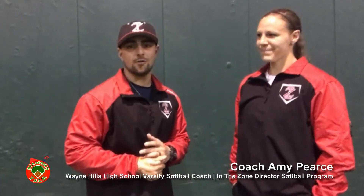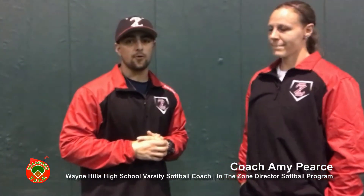Coach Taylor here with Coach Amy, our new director of softball over here at In The Zone. Welcome aboard — first year with the program. Coach Amy is actually the head coach over at Wayne Hills High School, their varsity softball program. How are you guys doing this year so far? It's a little bit of a rough year — you're going to have those years, but a little disappointing. We had high hopes. Five seniors, but a good group of girls who work hard every day. Looking to end the season well with some wins and hopefully make a run in the state.